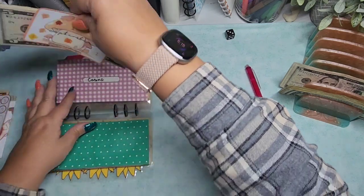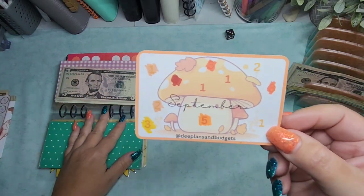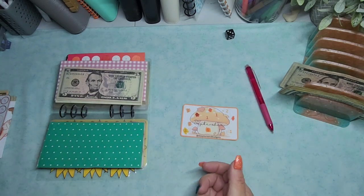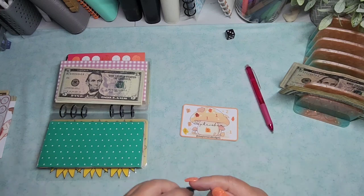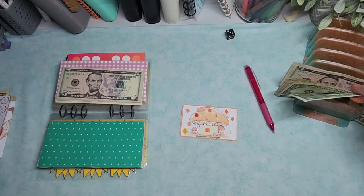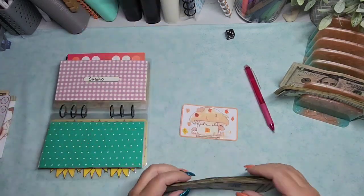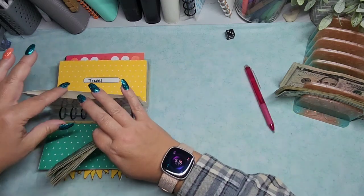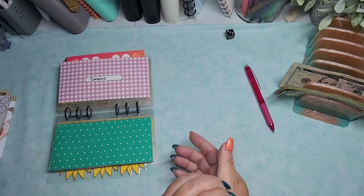Next up is Casino, and this one is D's Plans and Budgets. It was a monthly little minis that she did as well. Let's do the two. One and two. This one's going to be a low amount — I think all of the ones she did in her set of minis were like $30 and under.